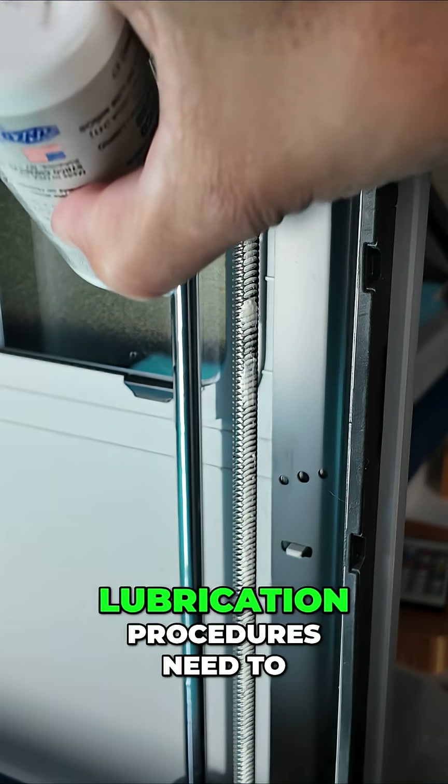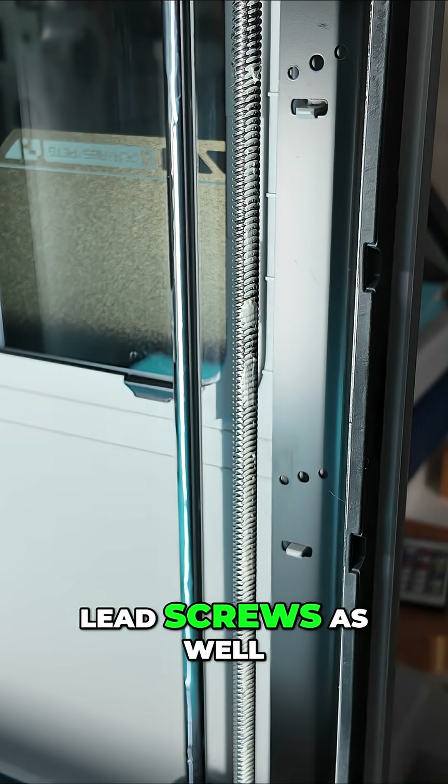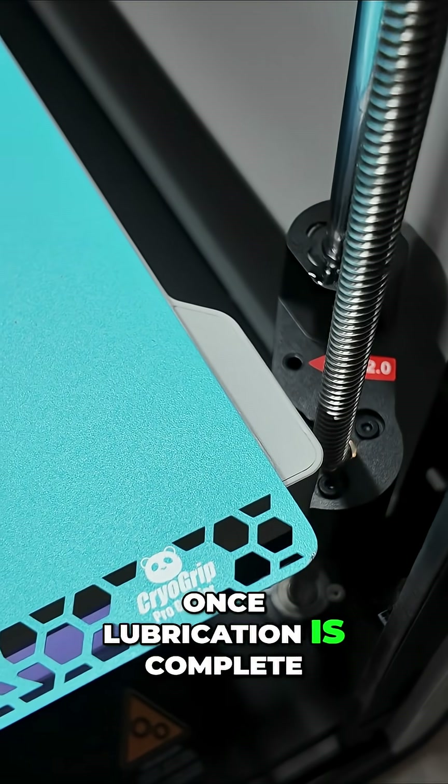The same cleaning and lubrication procedures need to be carried out for the other two sets of linear rods and lead screws as well.